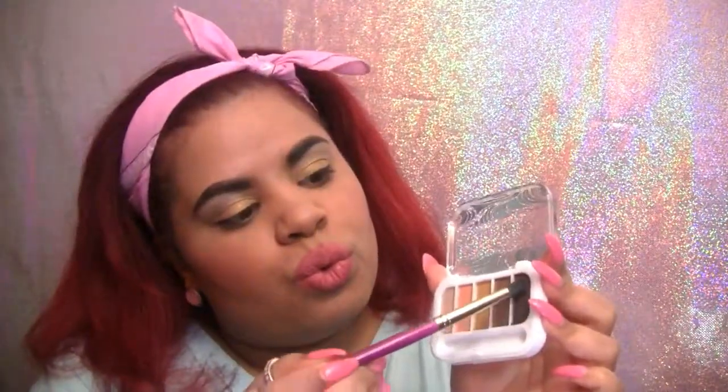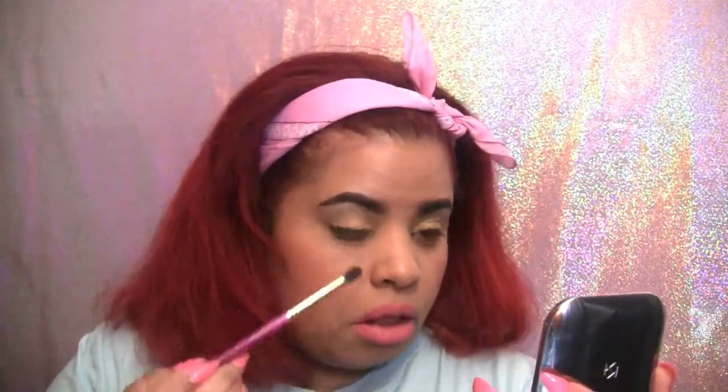Going back into the Pacifica Palette, I'm going to apply the shade Sandalwood to my bottom lash line just to create some definition. Overall I think the shadows could have been a lot more pigmented but I do like the size of the palette for travel.